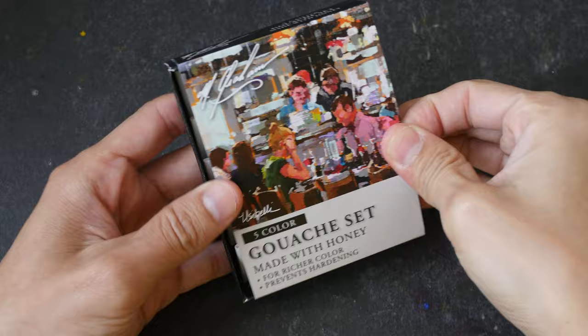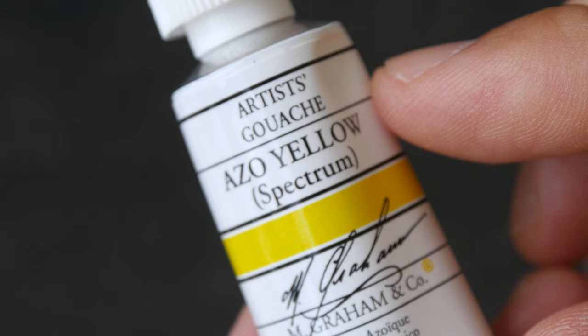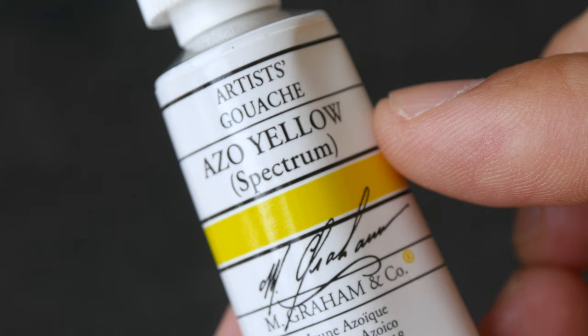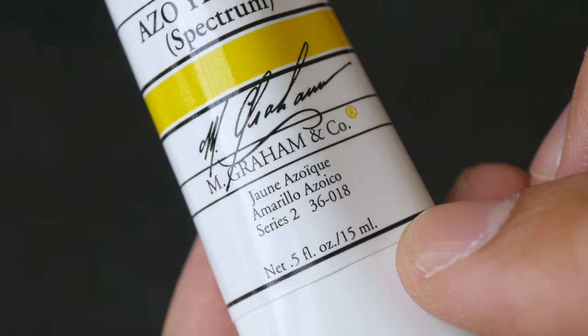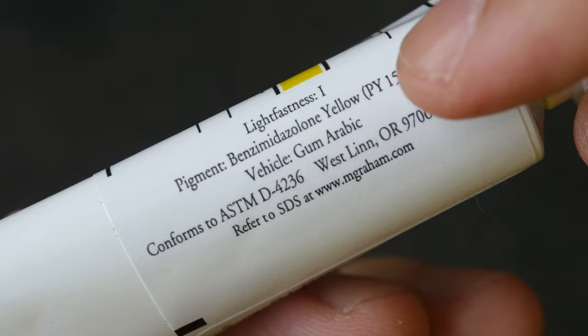In this set we have three primary colors, one white, and one black. All three primary colors have a 'spectrum' label in brackets — I'm not sure what that means. This is from Series 2, and the capacity is 15ml. On the back we have the lightfast rating, the pigment used, and the vehicle — in this case it's gum arabic, which is the binder.